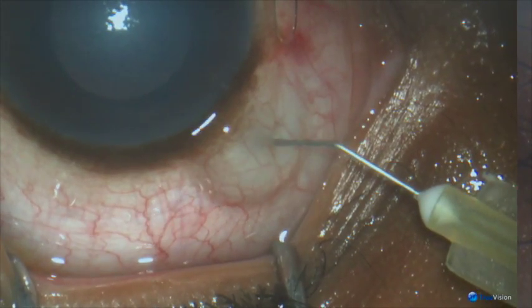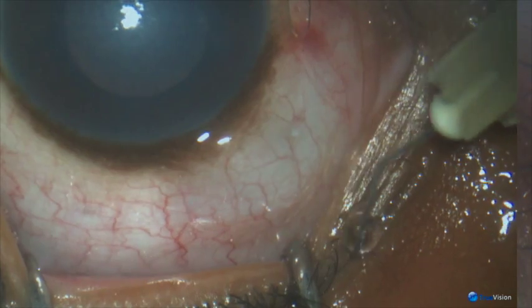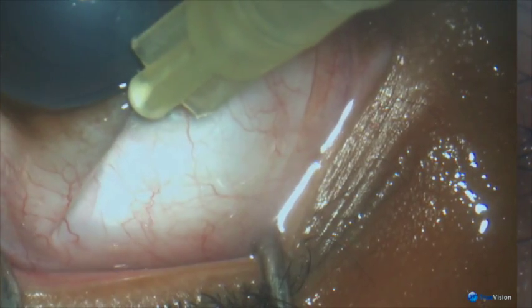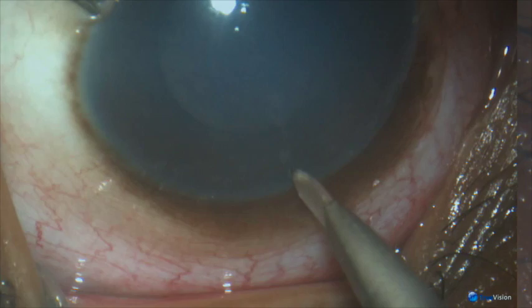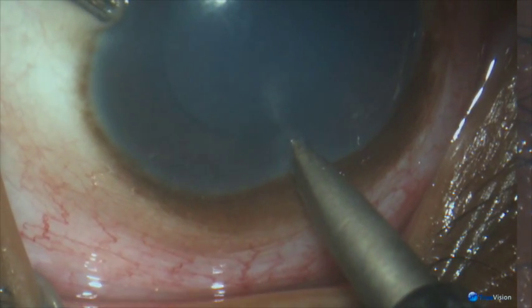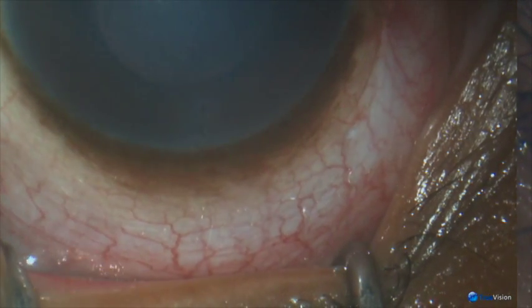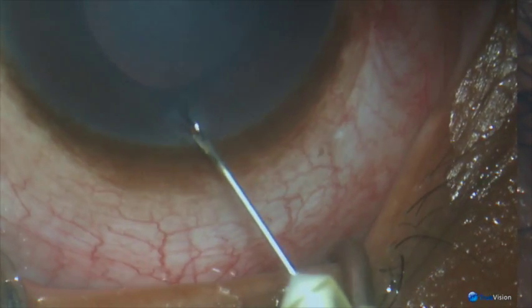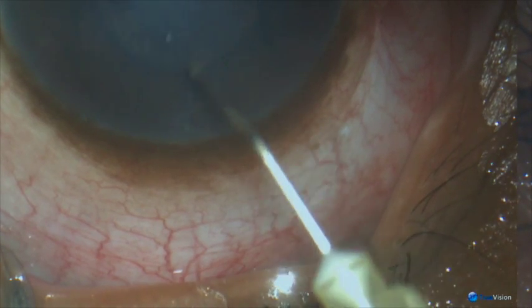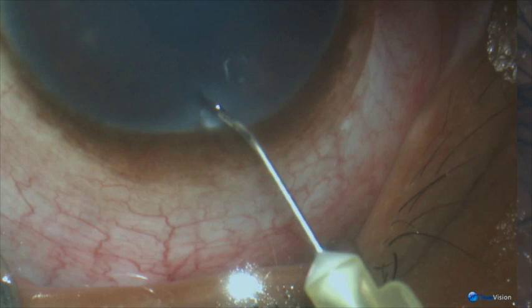Giving subconjunctival mitomycin 0.03%, spreading it around the limbus, then making a vertical radial incision into the anterior chamber. Contracting the pupil with pilocarpine 0.5%.